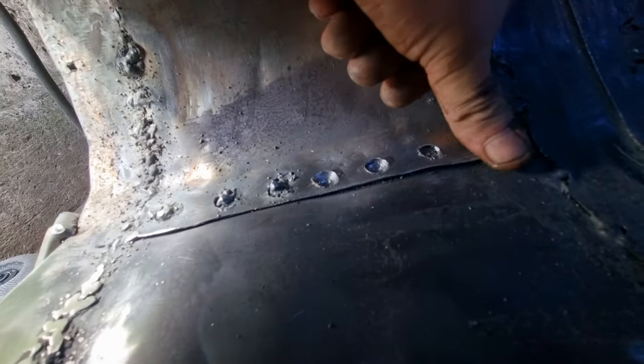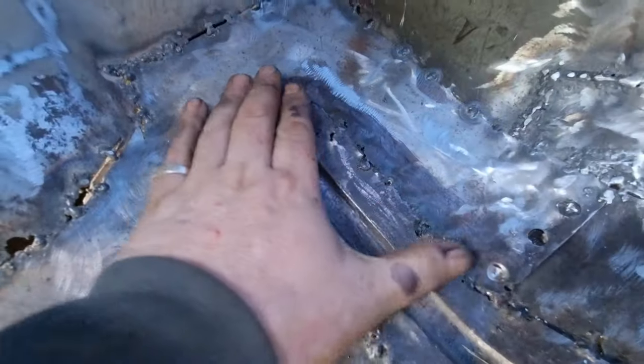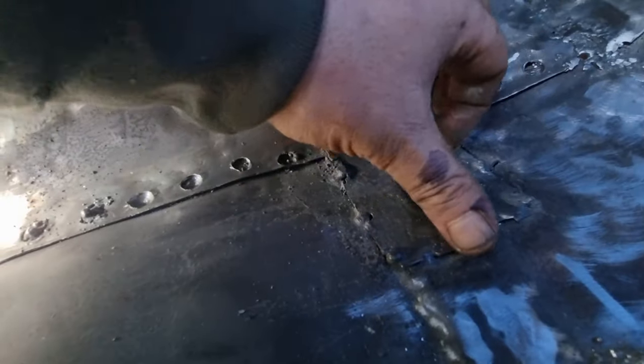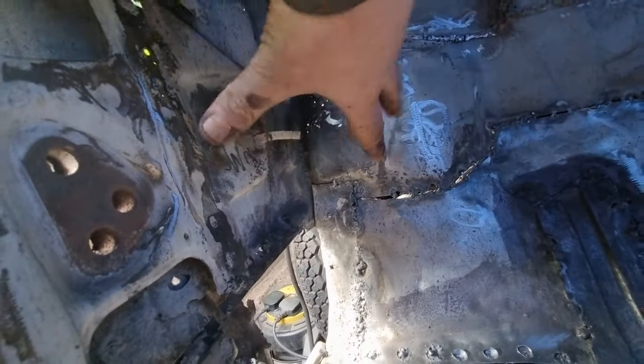I've drilled spot weld holes ready — there's three there, and one, two, three, four, five, six, seven there. I've got seven to weld, and then there'll be a layer of seam sealer going over this, seam sealer going over this, down the sides, up to there, across there and up to there, right up to that corner. These corners get seam sealer too, but I've still got quite a bit of work to do up there.